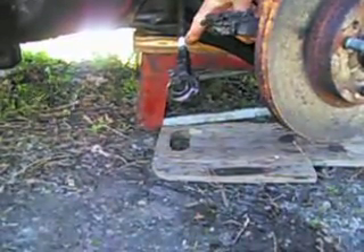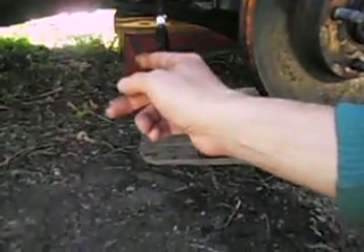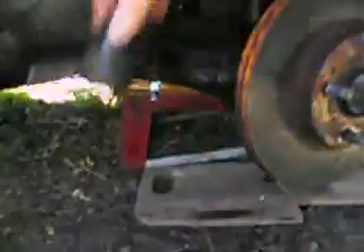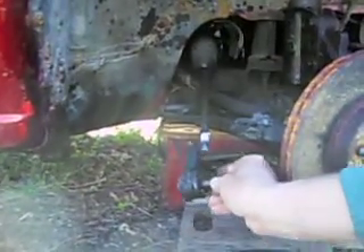I put paint on it — you can see where it's thick — so I'd know when I put the new one in exactly how many turns to tighten it. When I took this one out, I counted as I undid it: it was exactly 17 turns to get it off. This is all part of your front end alignment. You have to make sure when you put it back on, you put it on the same number of turns — 17 turns right to where the paint gets thick.